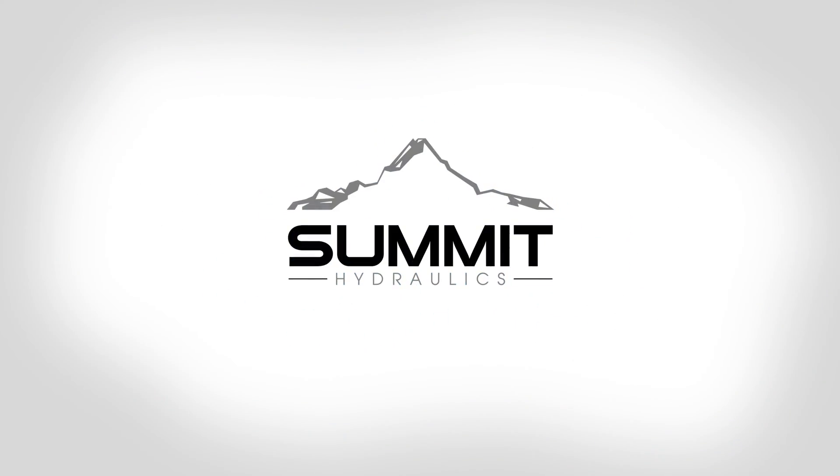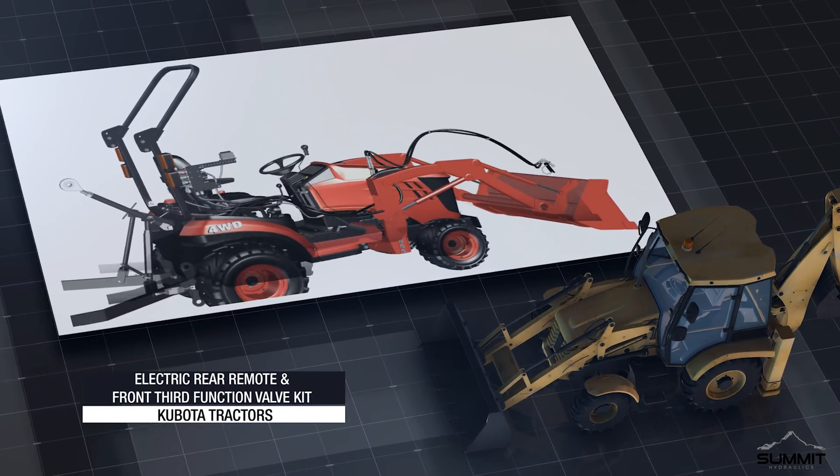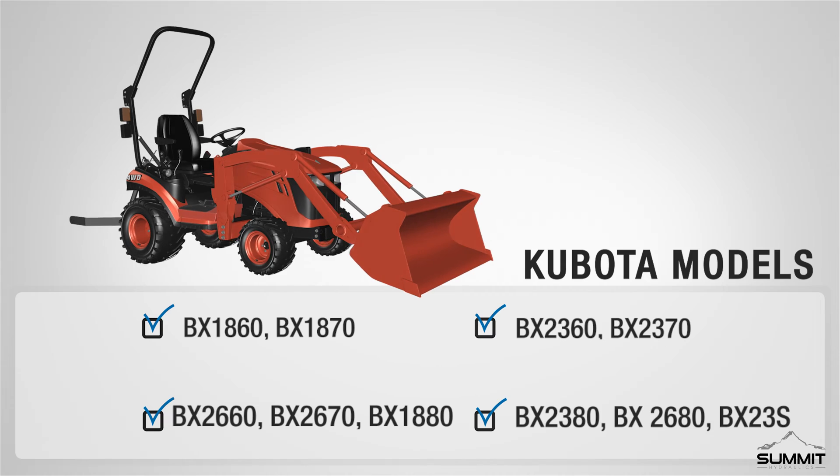Summit Hydraulics: Kubota Rear Remote and Front Third Function Valve Kit Installation Video. The remote valve kit is designed to work with the following Kubota models. The tractor shown in this video might not match your exact model.